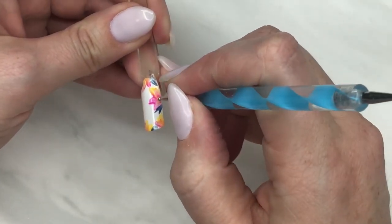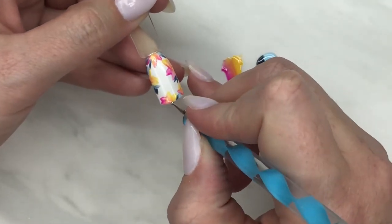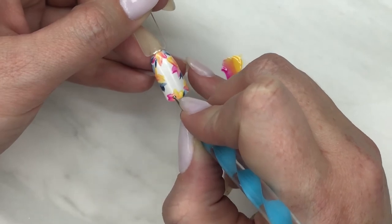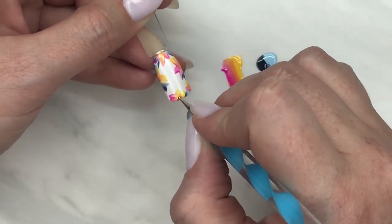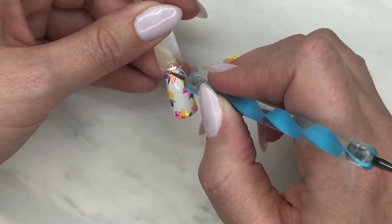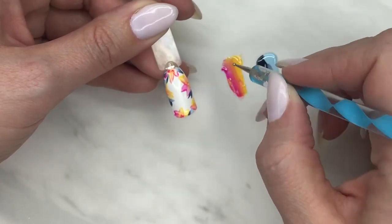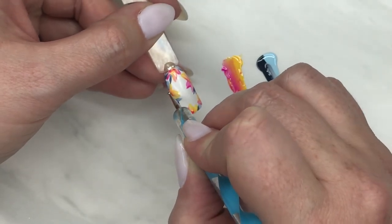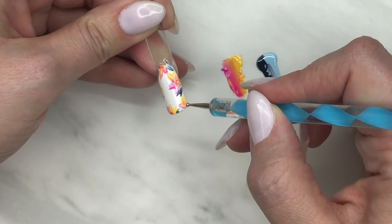This looks incredible. I'm going to go in and grab a dotting tool and pick up between pink and yellow for the different centers, just to give some flower centers. After this is cured, because I use Mission Control, you could leave it without a top coat since Madam Glam also doesn't really have a sticky inhibition layer. Or you can put a shiny top coat on — or what I ended up doing for my client the other day was a matte top coat, which looked really incredible over these oil flower paintings.